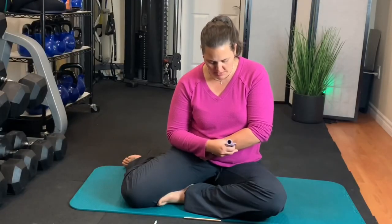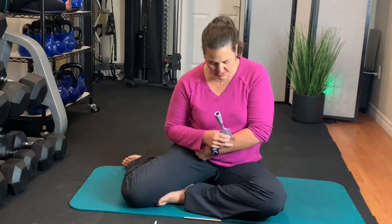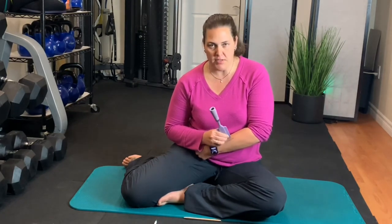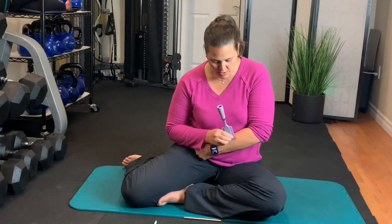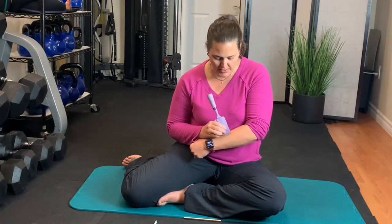A lot of times when you're doing this you can be really mindful of it and just see what emotions come up. But a lot of times I tend to do this when I'm watching TV — it's just become a habit for me, just to give it a little love and attention. Now I'm going the opposite way.